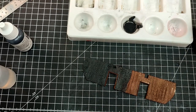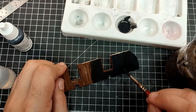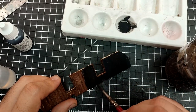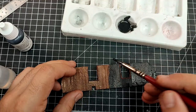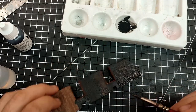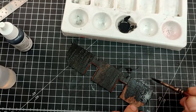Now while it's still wet, I wet the brush with water and go over in a few random places. The idea is to remove part of the paint in some spots.